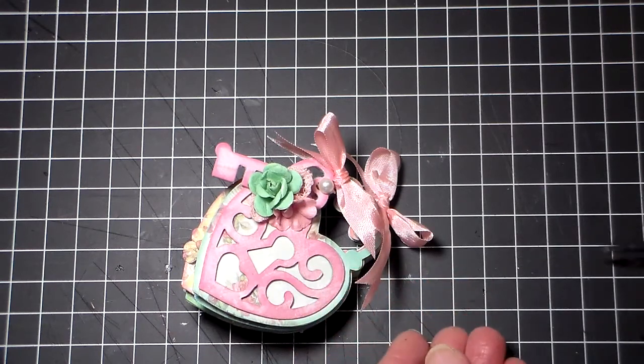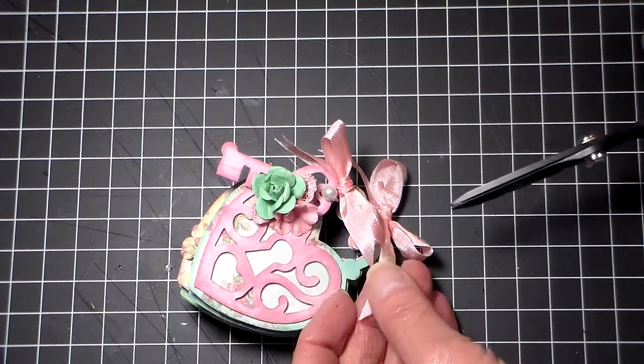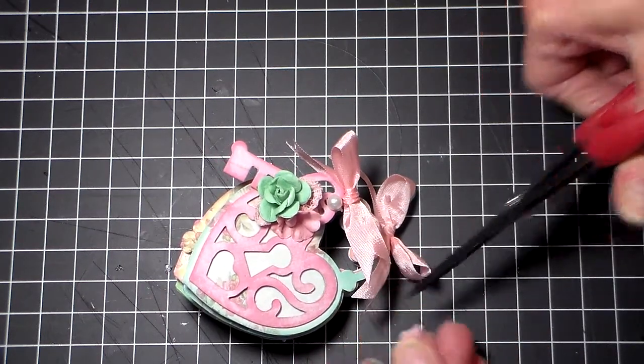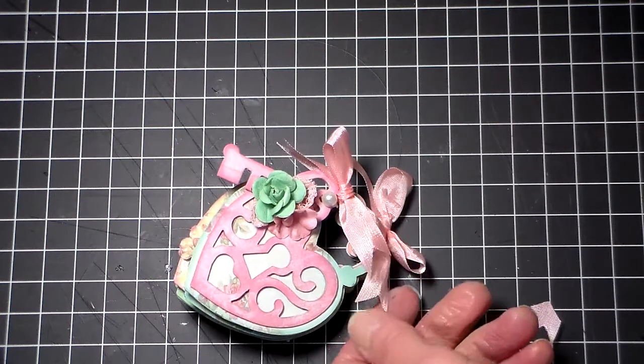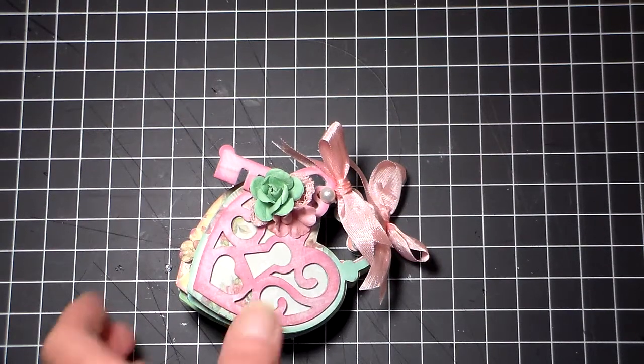I do have a little tip I'd like to share with you. When you tie your ribbons, if you want this French cut end on it, all you have to do is fold it in half, then you just cut down like that and it makes a perfect little V-shape in your tail. So if you don't know about that, that's just a quick tip I had for you today.